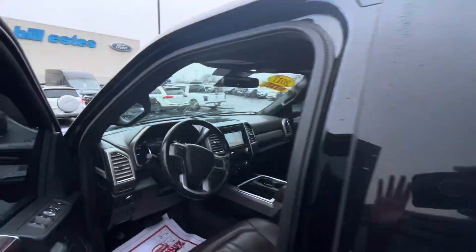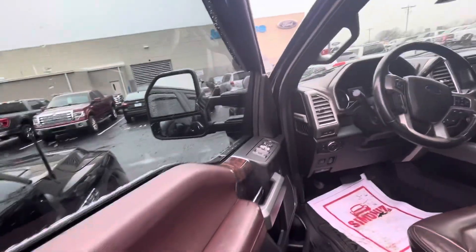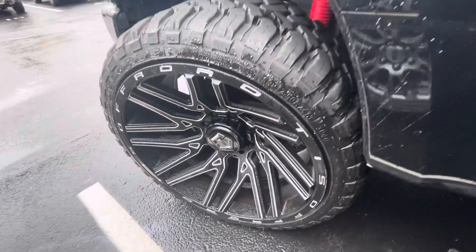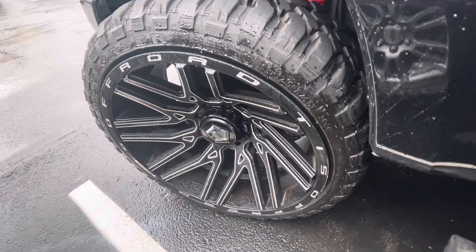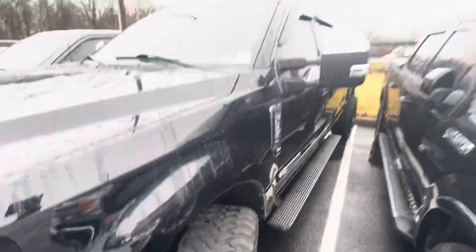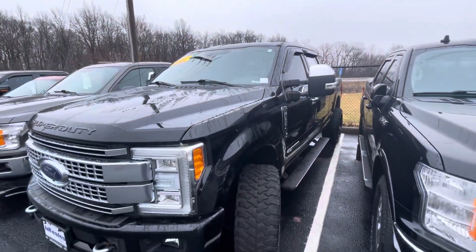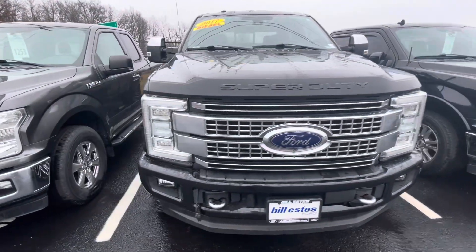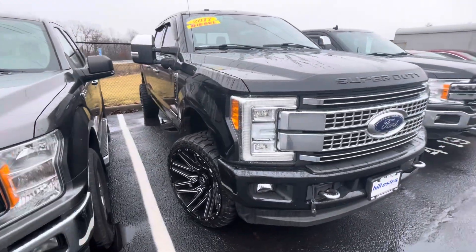I'm going to come around to the front. Let me shut her off for a minute. Here's a look at those wheels. Tire tread — you get a good shot of that while we're here. So just going to keep walking around this way. Just check it out in general.